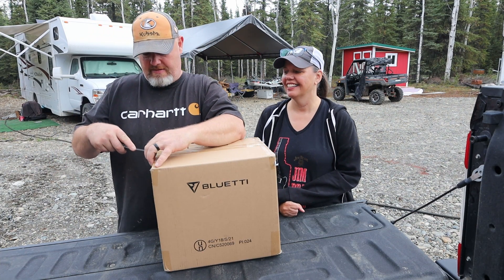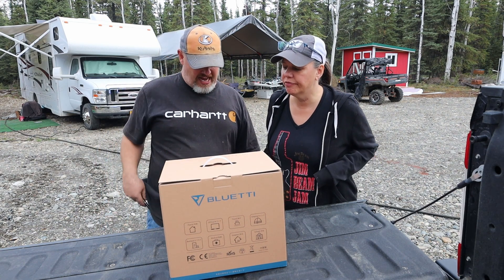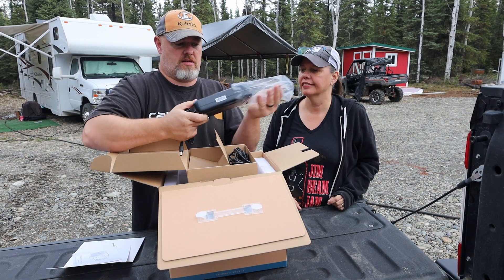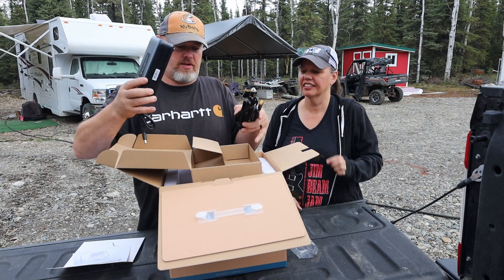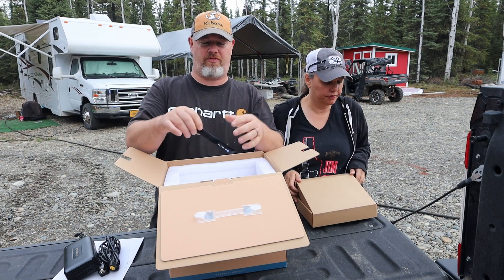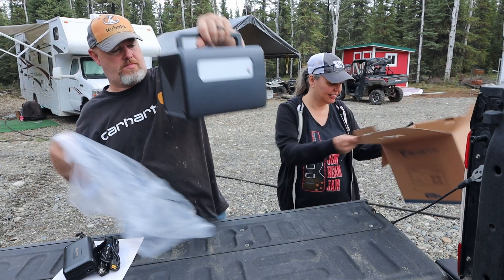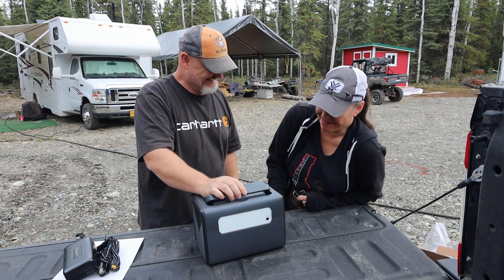Alright, 537 watts — the EB55, Steel Gray. It seems like a nice package. There's a nice big charging block, all the assorted cords, and even a velcro strap for wire management. And here is the actual generator itself — wow, that's nice. It's a tight little package.